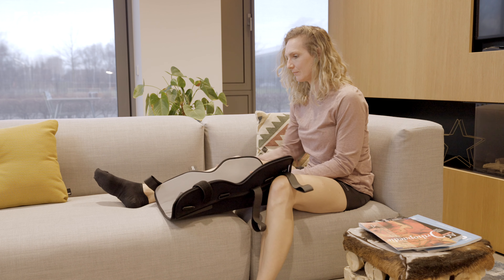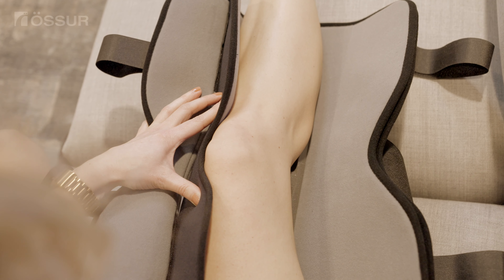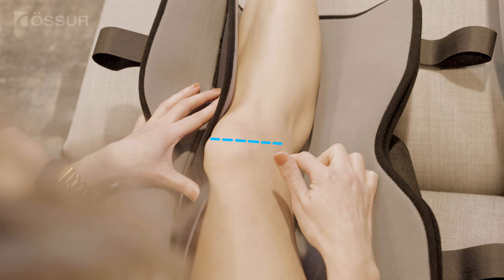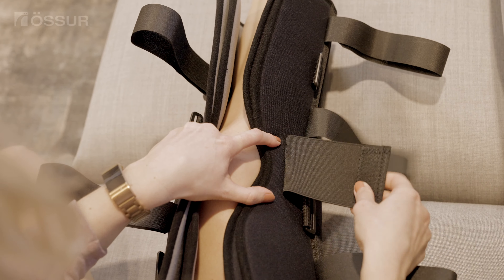Carefully lift up the leg and place the brace underneath. Center the leg on the rear stay. Ensure the kneecap is located in line with the notch at the center of the brace. Close the brace so that it surrounds the knee and the opening is over the kneecap.